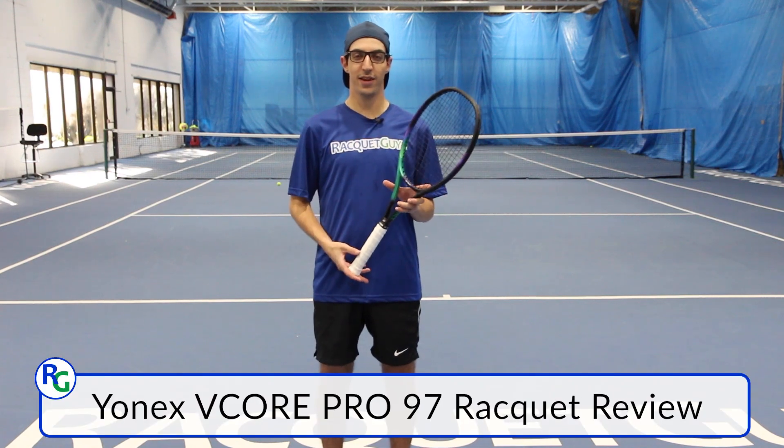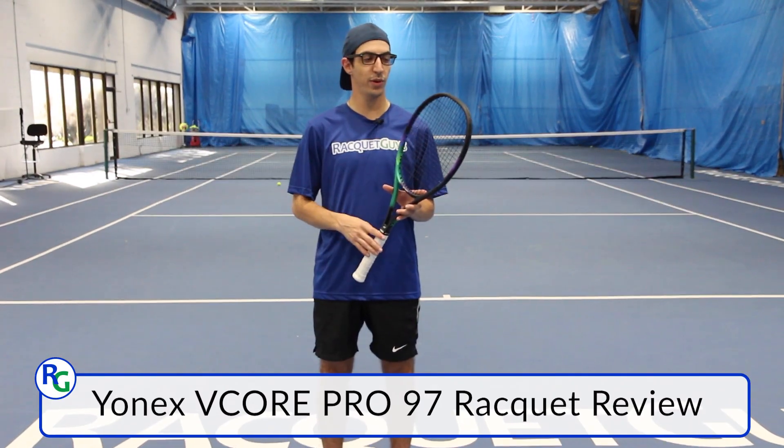Hey everyone, welcome back to Racket Guys. Today we're going to take a look at the new 2021 Yonex V-Core Pro 97.